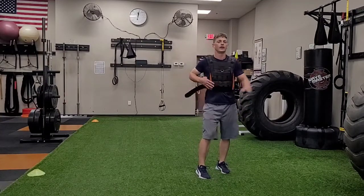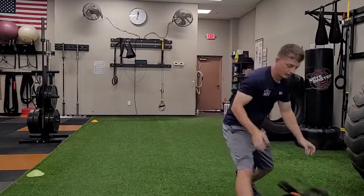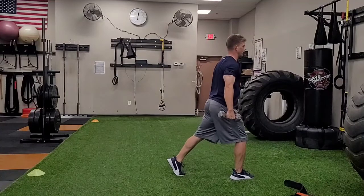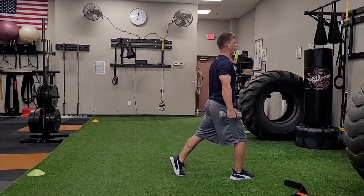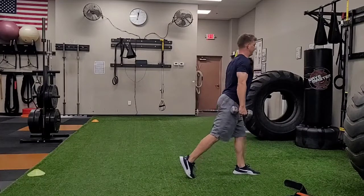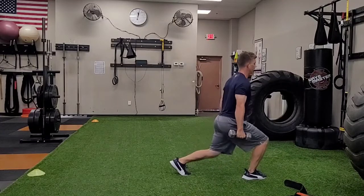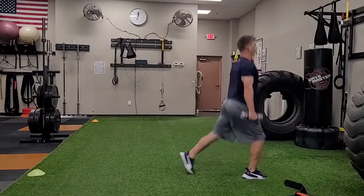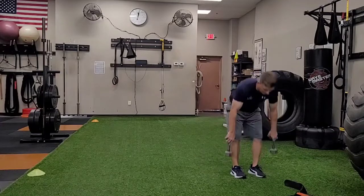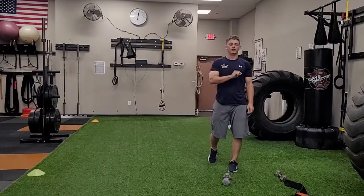You can also do this the same way holding dumbbells in your hands. Good posture, dumbbells hanging down at your sides — you're not going to swing them, just hold them straight down as you jump up and land. You can do doubles: one, two. Triples: one, two, three. And that is a weighted split jump.